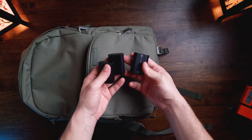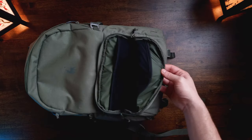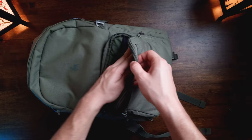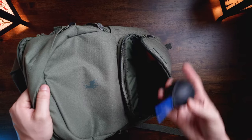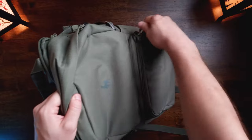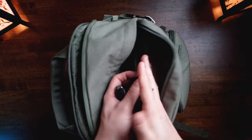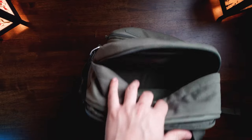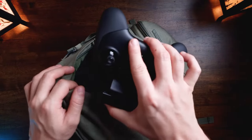In the front compartment, I'm putting away batteries — I like the little net pockets to separate charged from uncharged batteries. I'll add drone batteries, a USB-C cable for the drone, and a little dust puffer. Then for the top pocket I've got my wallet, keys, and earphones. I also have my tech pouch with chargers and cables which fits in there quite snugly and perfectly.